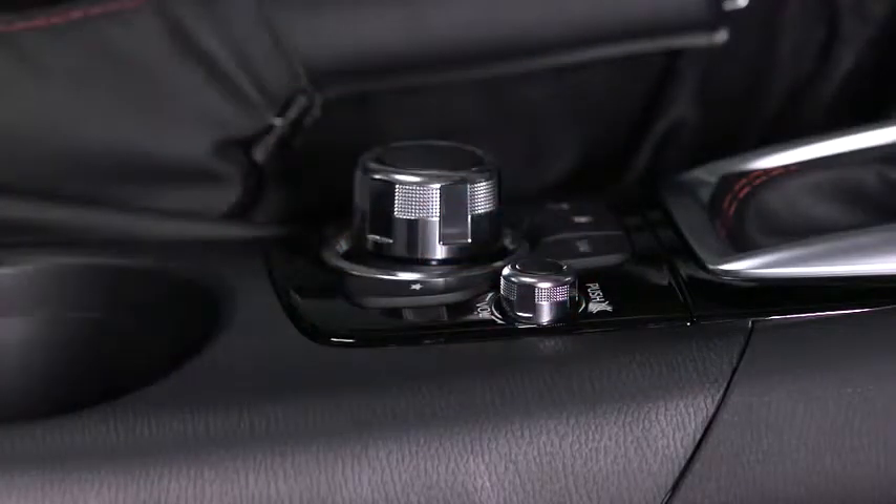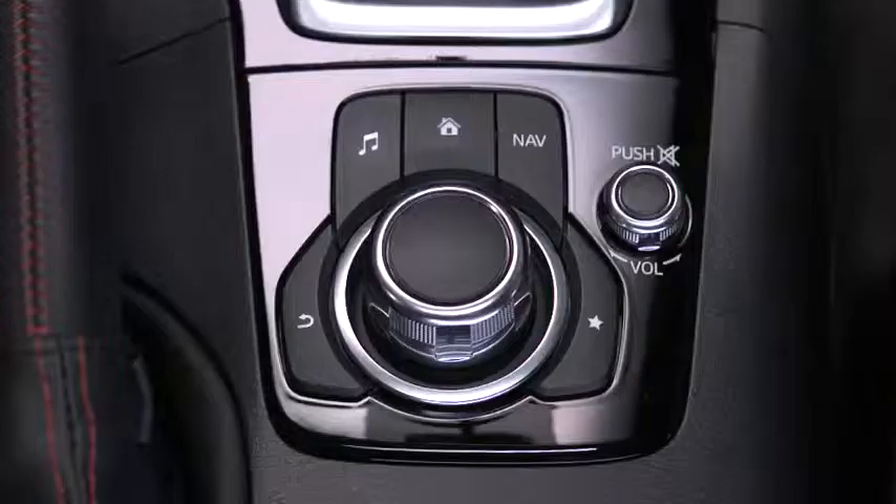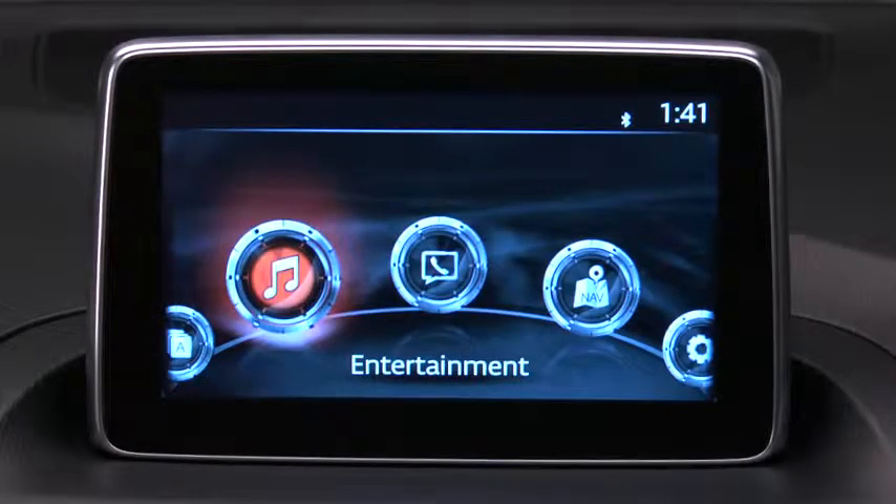Turn the volume dial to adjust the volume. Press the dial to turn the audio mute on or off. To select an item on screen, tilt or turn the rotary knob to move the cursor, then press the knob to select the item.